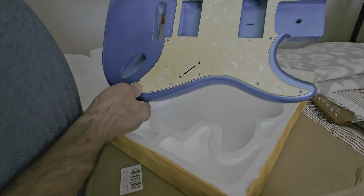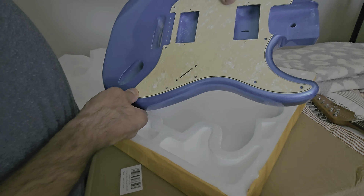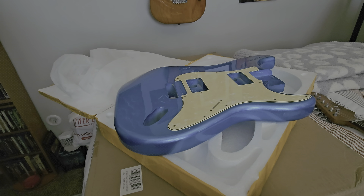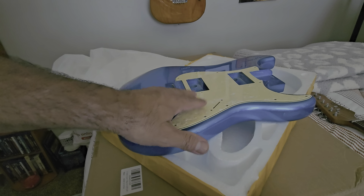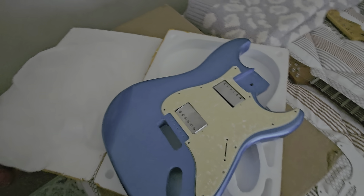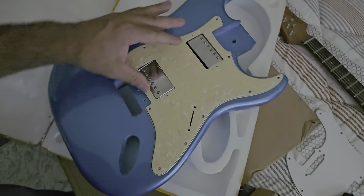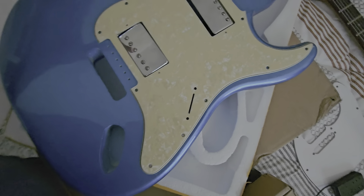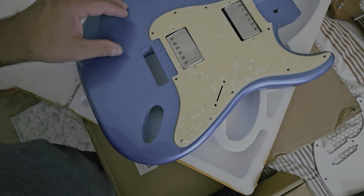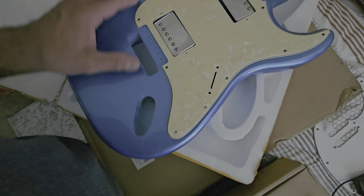It all started out with this body I bought from Temu. I got this body because I thought it was pretty cool and it had some cutouts. Forgive me because I'm using my cell phone to record my YouTube videos.